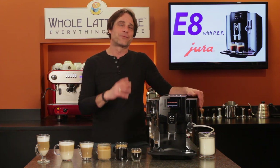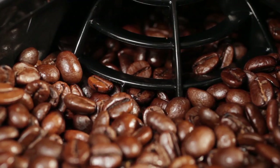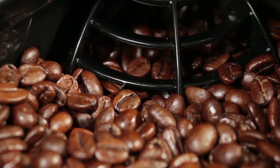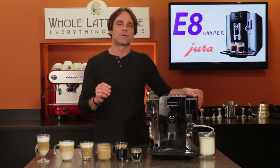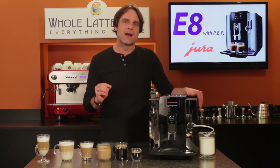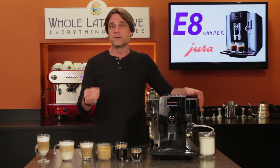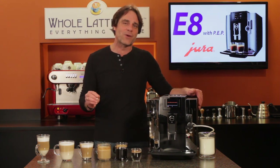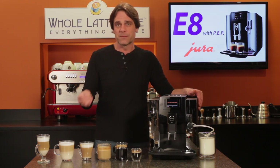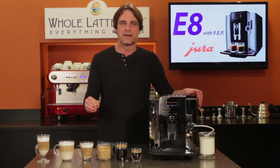A couple of things to like about that grinder: first, it's very quiet compared to other machines. But the big deal is the dosing. Like most other Juras, the E8 doses up to 16 grams in a single grind cycle — four or five grams more than most competing machines, and equivalent to what professional baristas use for a double espresso in a café. That means you can have a true double espresso or two cups of coffee on a single grind cycle, whereas most other machines require waiting for a second grind cycle.